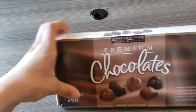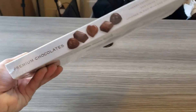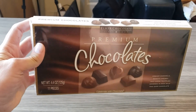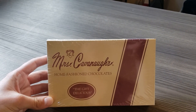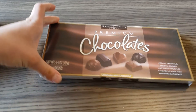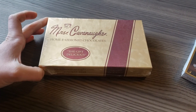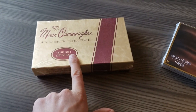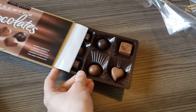So I've got dollar store chocolate and professional chocolates. First, dollar store chocolate is this Elmer chocolate premium chocolate — kind of cute, really simple. On the other end, we've got our professional Mrs. Cavanaugh's home-fashioned chocolates. Super, super cute. One dollar versus $16.47. This one was nine ounces; the dollar store one was four ounces with 11 pieces.